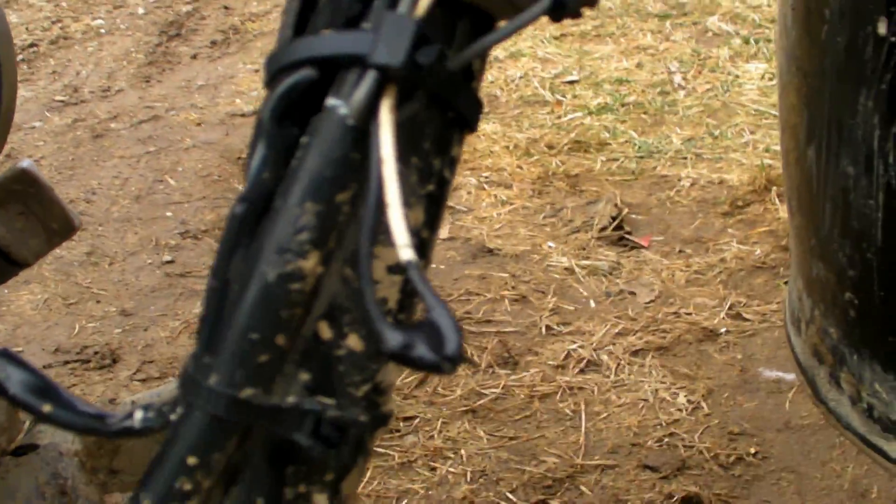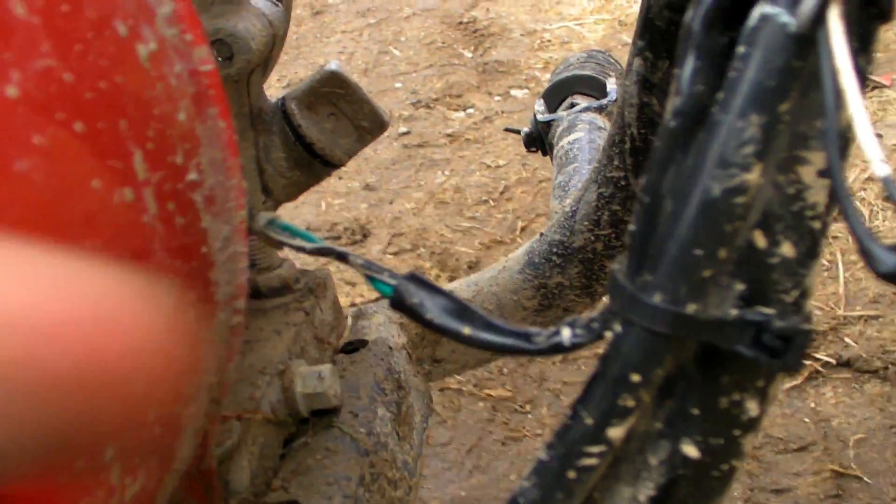I've got everything taped up here with liquid tape actually, and the kill switch power is right here.